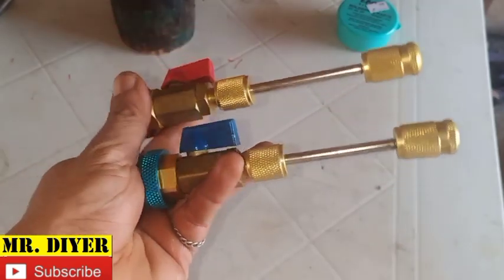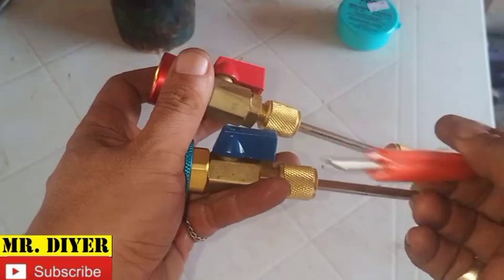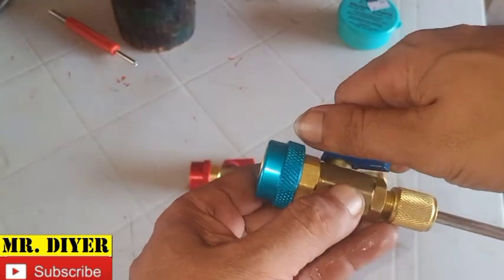This is where a tool like this comes in. The way this thing works is it's just like an ordinary valve tool, except that it comes inside this assembly to allow you to seal the system as you remove the valve.